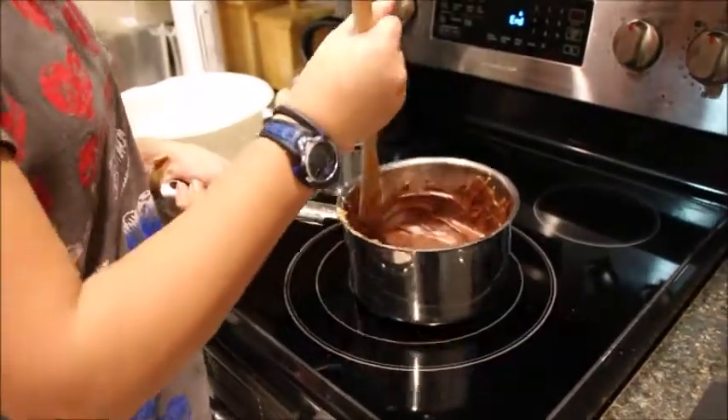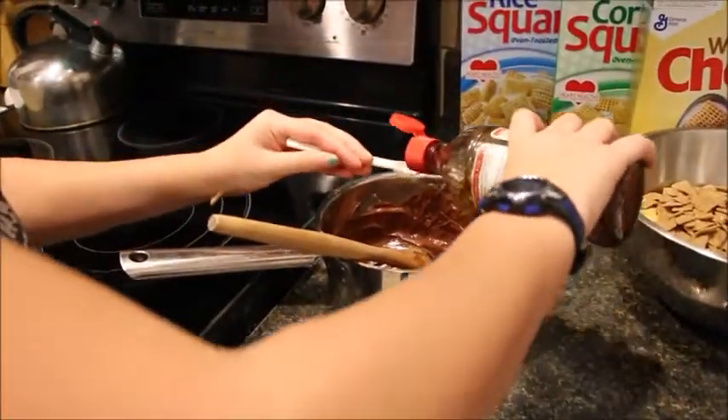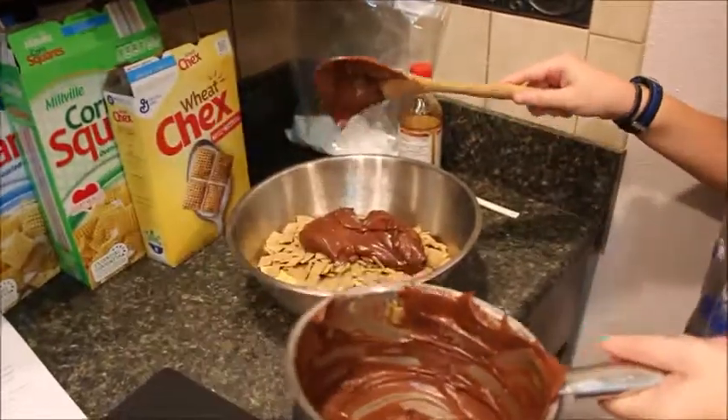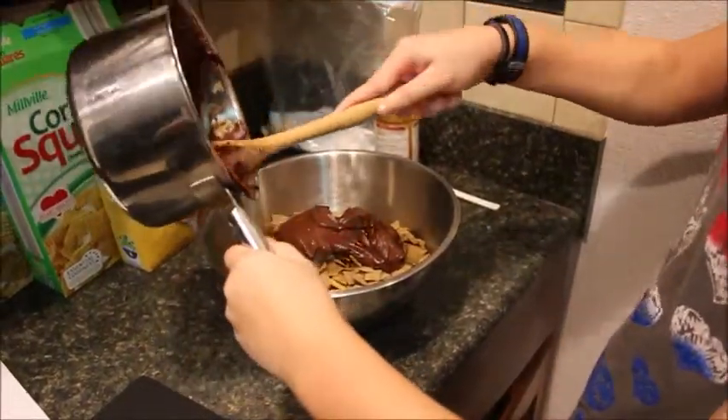Remove it from the heat and pour vanilla extract in. Pour the mixture into the cereal and stir the cereal until the cereal is evenly coated.